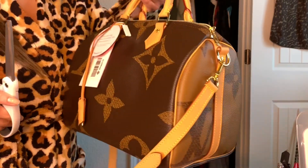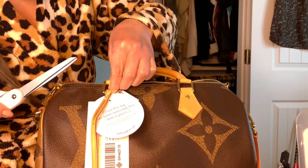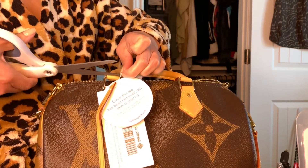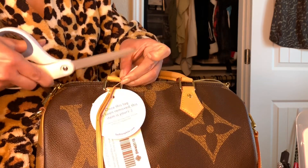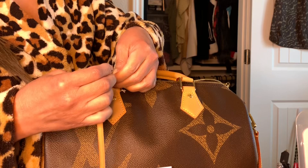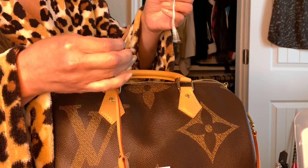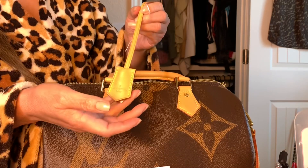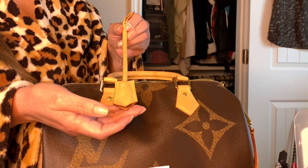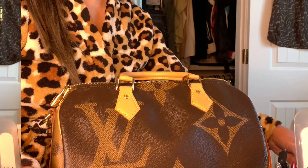So today's the big day. I cut off the tag, and the reason I want to go ahead and do this today is because it's mine. I want to play with the clochette, the key bell, and figure out exactly where I want to put my lock, because I've never had these items on a purse before. That's what this video will be about today.